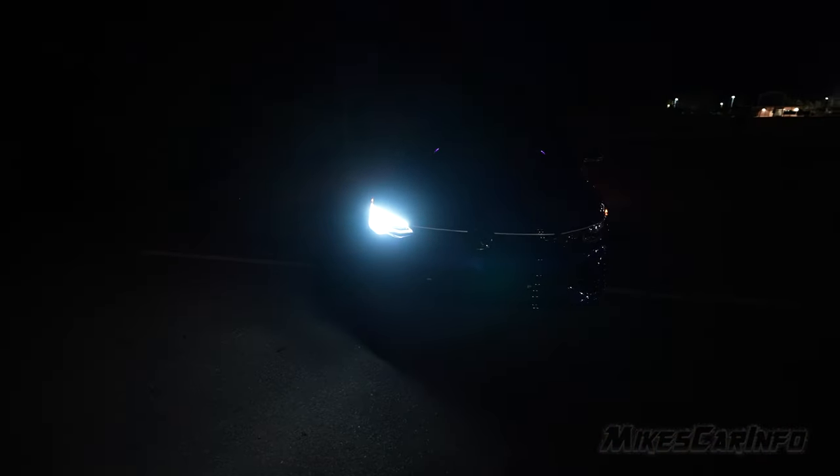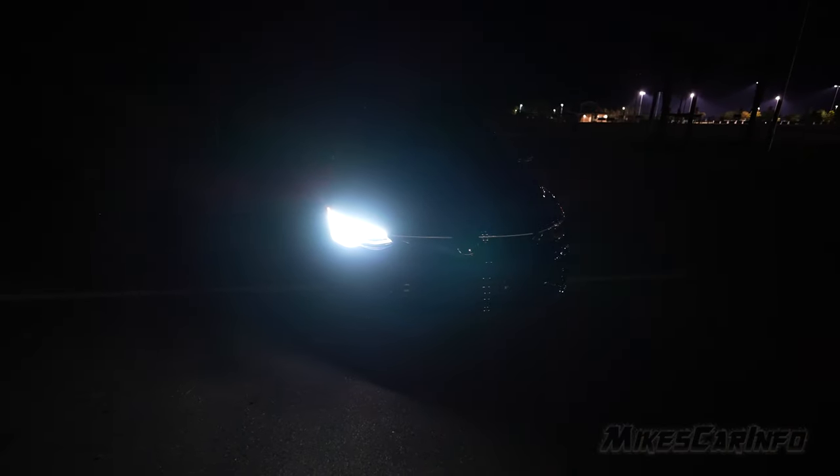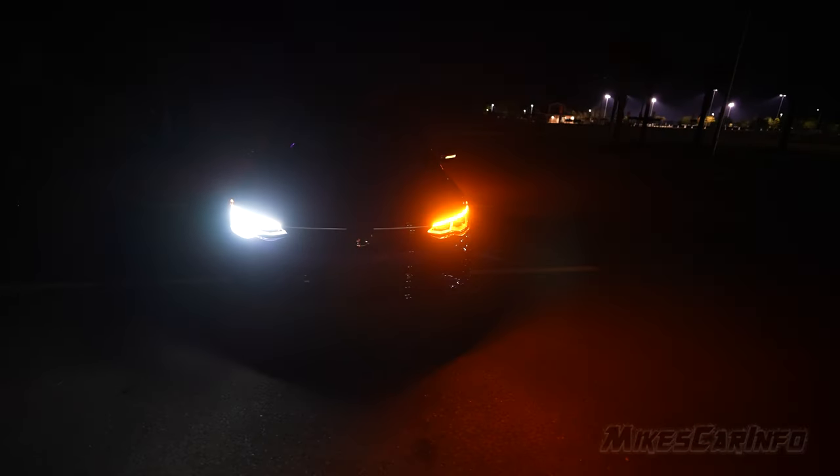The turn signal replaces that bright white daytime running light — the headlight would still be on if it were on, but the headlights aren't on yet. It just turns off the daytime running light and replaces the upper portion with a bright amber light. It's nice and sharp and bright, visible from the front and the side. There's also an amber turn signal indicator on the side mirror, visible from the front, side, and back.